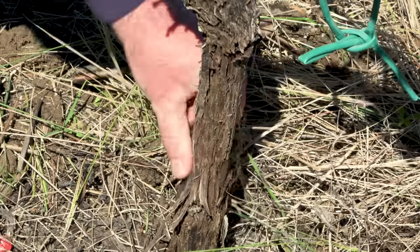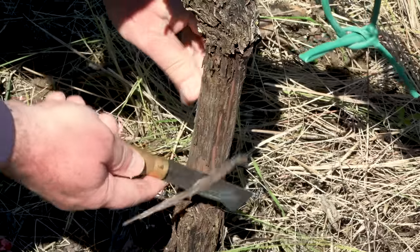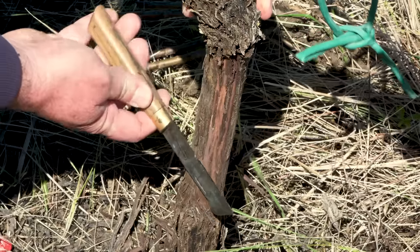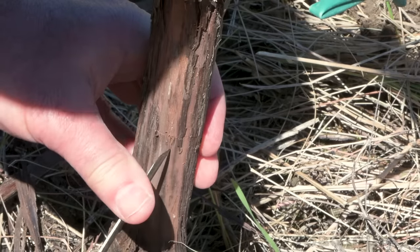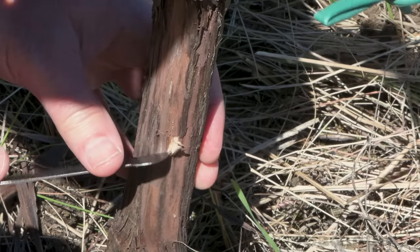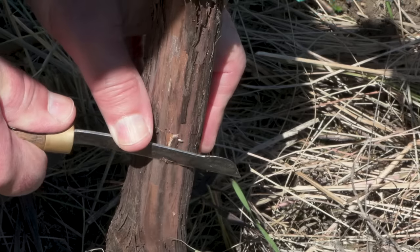Grafting is also possible in older grape vines. The technique is the same, although with the wider diameter of the rootstock the chip adjustment will not be possible or necessary. Check to see if the bark will allow the use of the budding technique. If the bark isn't slipping yet, use the chip budding technique instead.